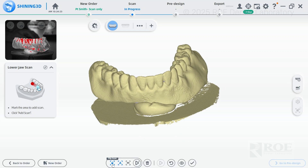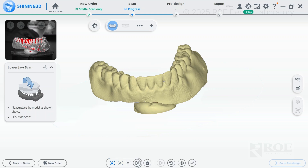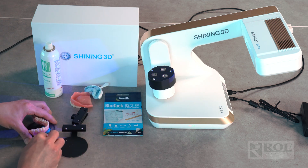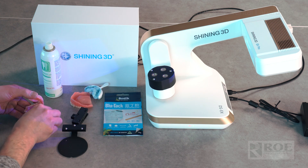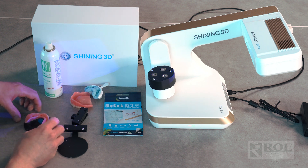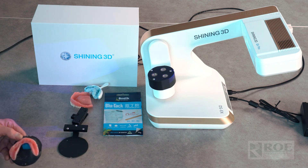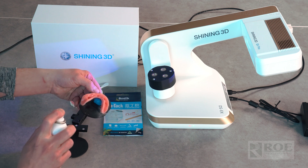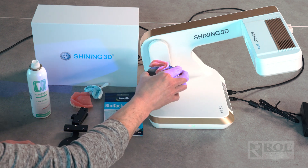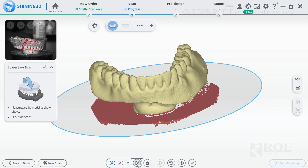To do the intaglio surface, go to the little 'M' in the window and flip it. The screen will indicate to flip the model or denture. Remove it from the plate, bring the blue tack up a little more, and place the denture with the intaglio surface facing up. Make sure it's nice and stable. Use the scan spray again, and align notch to notch.